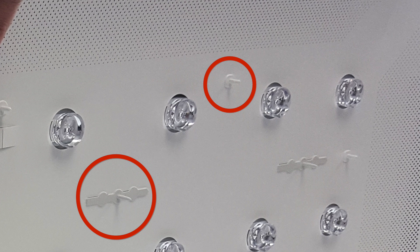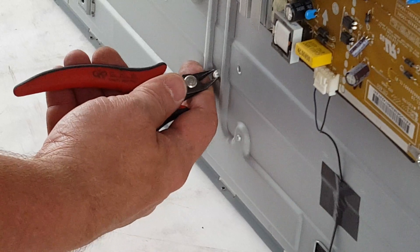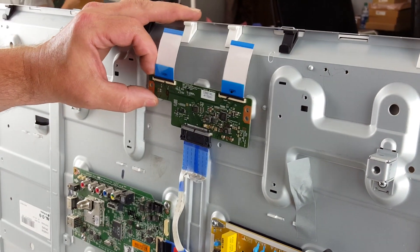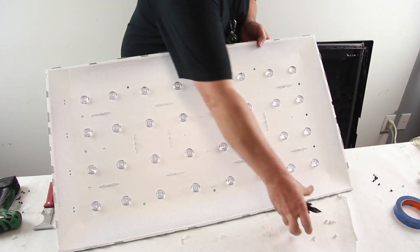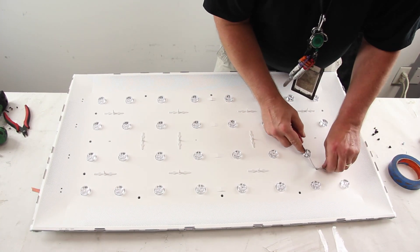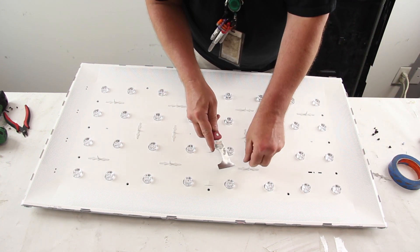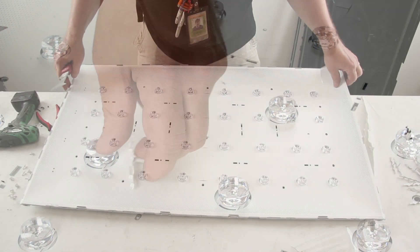There are two sets of tabs that hold the reflector in place. The smaller tabs should be pinched through the chassis from the board side using needle nose pliers. Some of the smaller tabs may be located underneath the boards. You will need to remove the T-Con board to access at least one of the tabs. The larger tabs you will need to lift one side while sliding it to release it. Remove the reflector sheet.